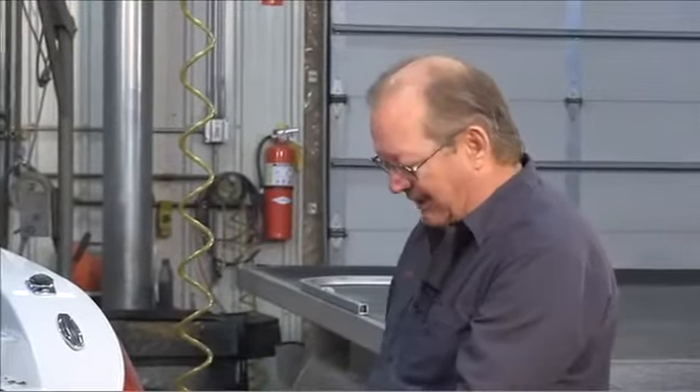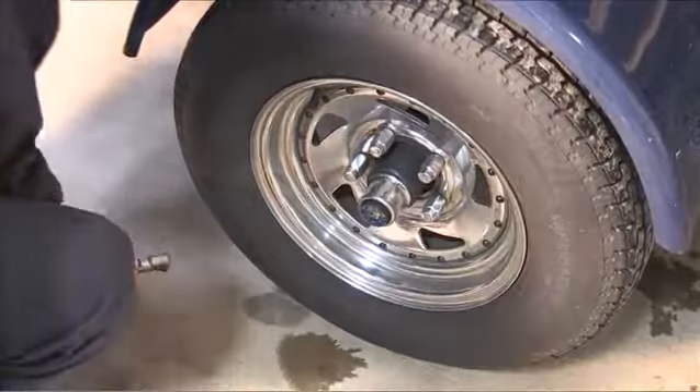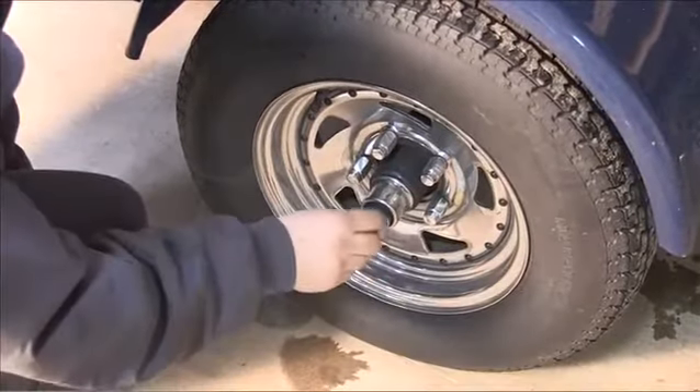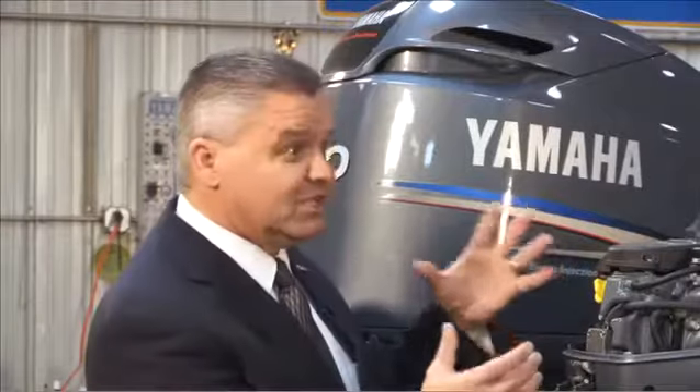For your trailer, do a visual inspection — check for any broken or damaged components or lights. You should also repack the wheel bearings, because water can get in there just like in the motor. If it freezes, it expands, and you can end up with rusty or damaged bearings next season.